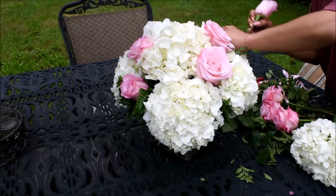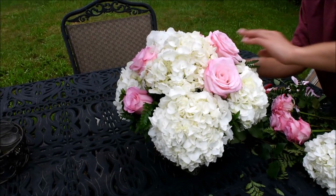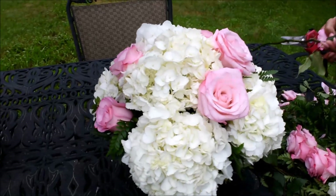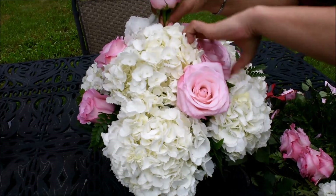You can put as little or as many roses as you want. If you like a lot of roses, you can go crazy, or you can just leave it nice and simple. I happen to have a lot of roses today.